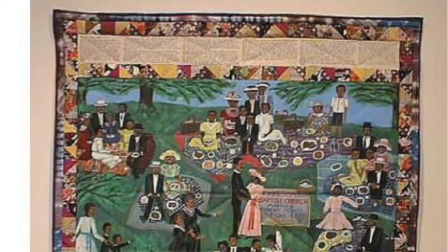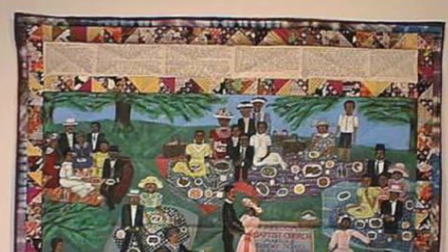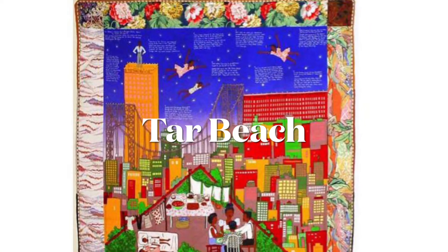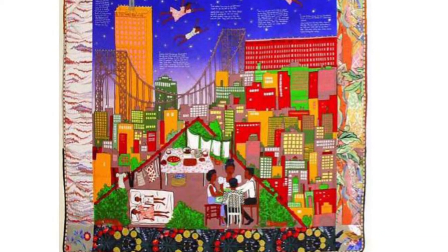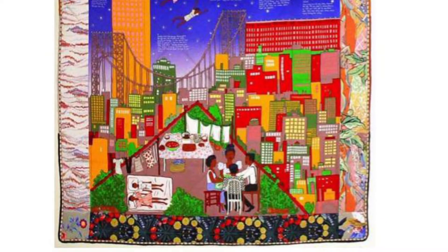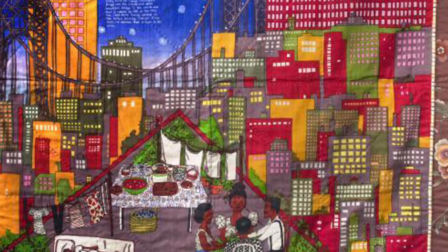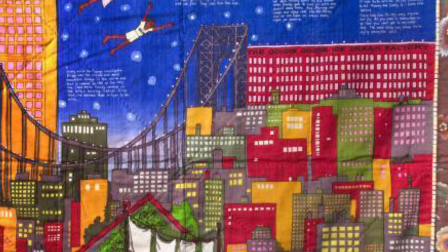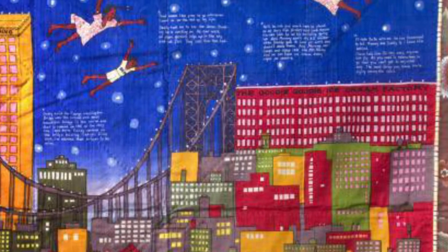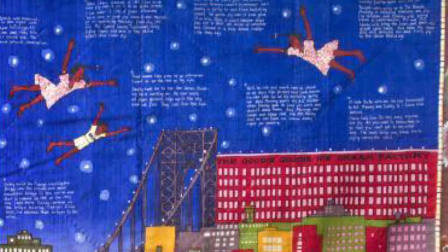If you look closely, you can see her written narrative written right onto the quilt along the top and bottom borders of this piece. Finally we have Tar Beach, which is one of Ringold's most popular story quilts, which later became a children's book. It was inspired by the magic she felt on hot summer nights growing up with her family and neighbors, spending time on the rooftop of their apartment buildings picnicking and dreaming. The character flying above in the story quilt is eight-year-old Cassie Louie Lightfoot, flying above what they call Tar Beach, looking down on 1939 Harlem.